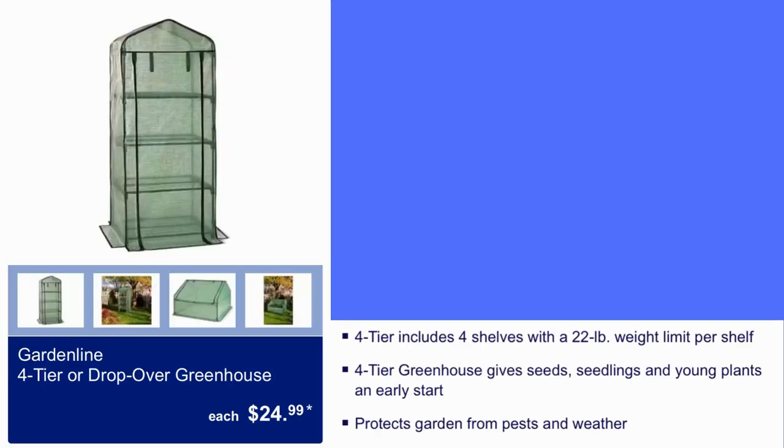Here we have a four-tier or drop-over greenhouse for $24.99. Four-tier includes four shelves with a 22-pound weight limit per shelf. The greenhouse gives seeds, seedlings, and young plants an early start, and protects gardening from pests and weather.